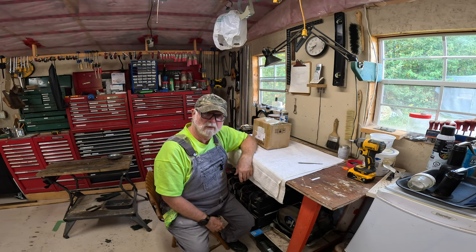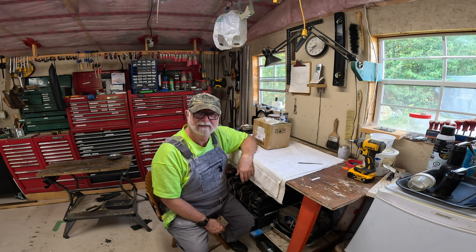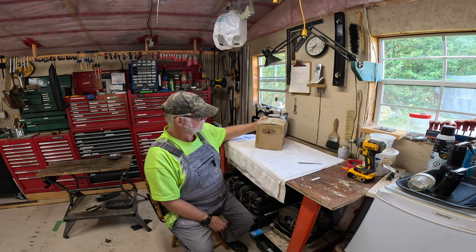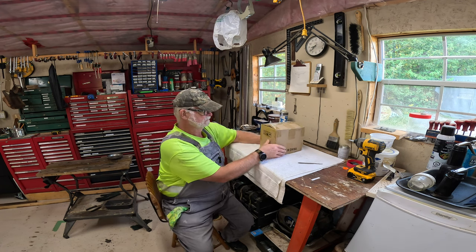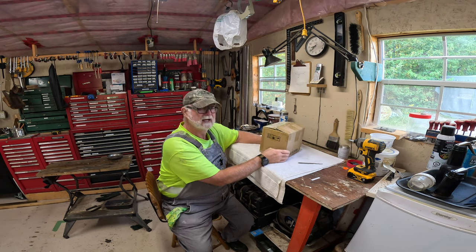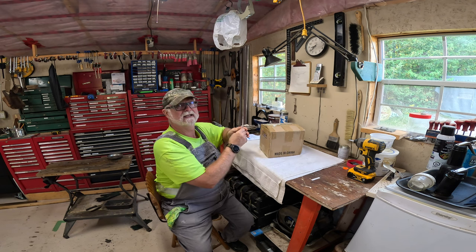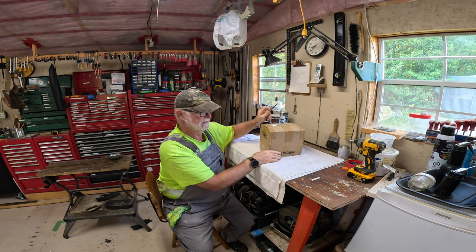Good morning YouTube and welcome back to Retired for Life. I'm your host Brian, and we've got something a little bit different today. I received this in the mail yesterday, so we're going to cut this open and have a look at it. I'm pretty sure I know what it is, but let's have a look at this together.